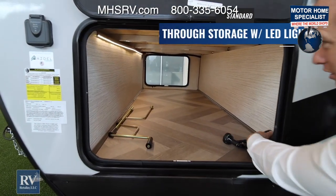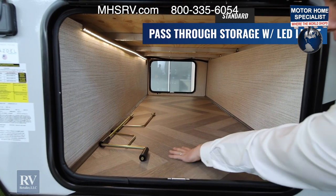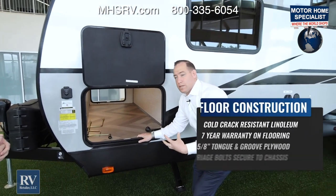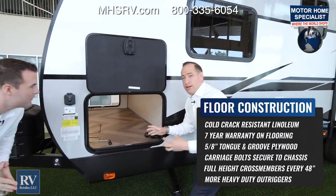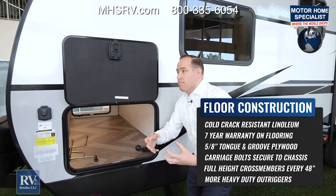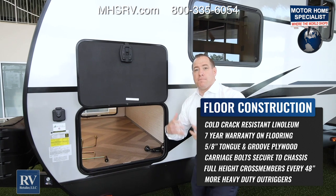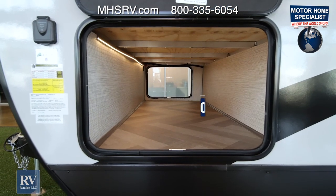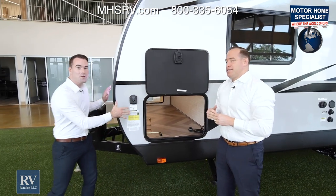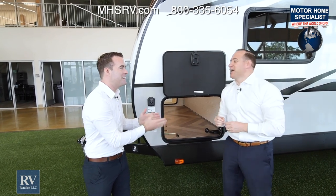Look how clean this is — you actually have an LED light, very well thought out. You also have herringbone linoleum floor covering — a Shaw floor covering with a seven-year warranty on the flooring in here. A lot of times we'll put our greasy hitch equipment in here, barbecue grills, kids' toys, and you need it to be durable and easy to maintain. You can do that with the all-new Thor Twilight. The aluminum framework and plywood — they're also using Asdell.